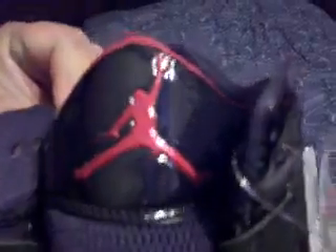The Jumpman is real beefed up, real big now, which is great because some of the retros don't even have that. This ain't a retro, but if the shoe looks damn good, I'm going to get it — don't matter.